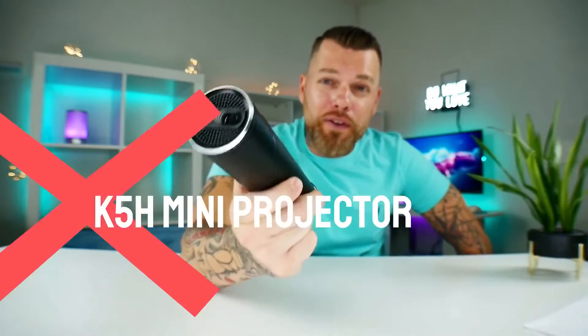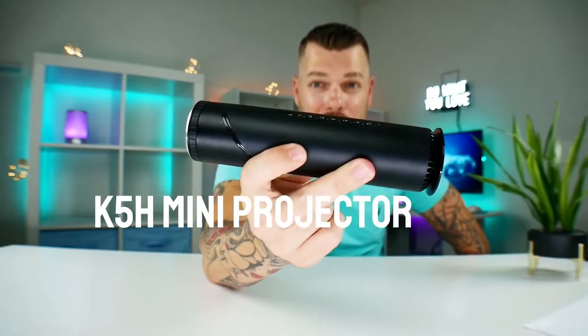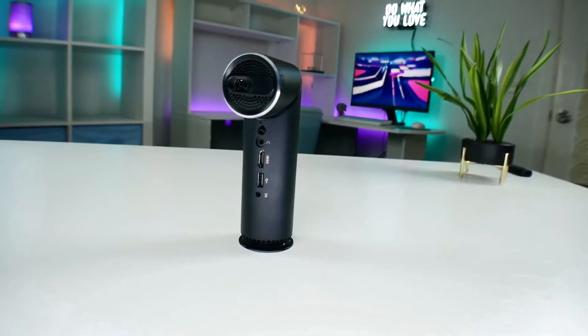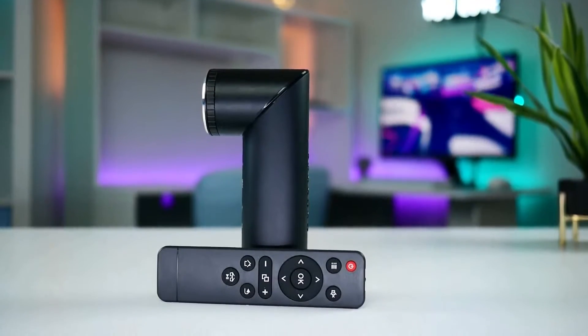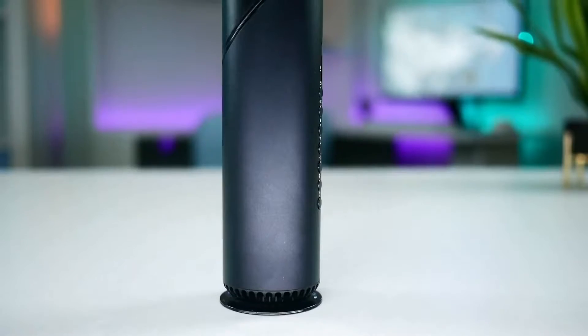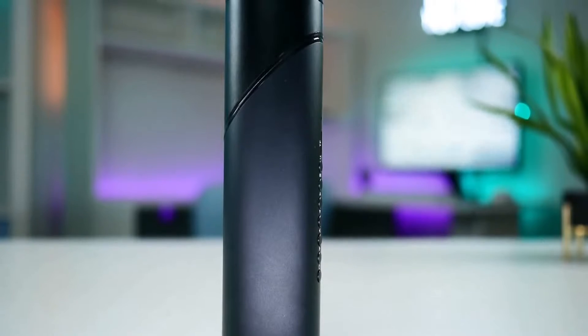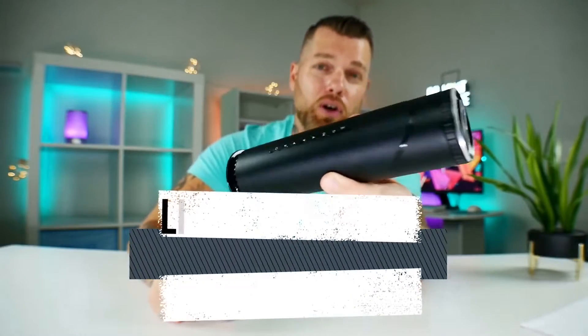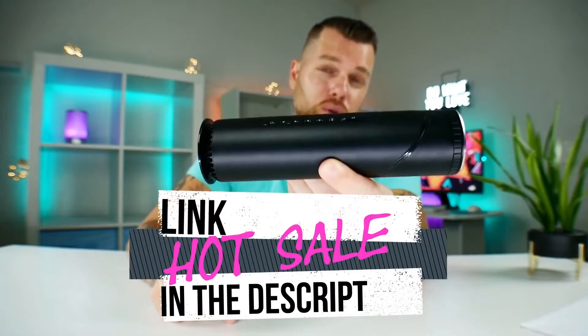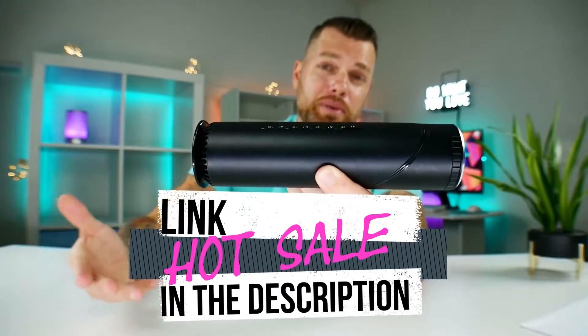Honestly, how can anyone go wrong with this? It's like a movie theater on the go but literally the size of a flashlight. For the price point, the video quality is extremely clear, and even though it's 480p native resolution it has great built-in features — Wi-Fi, Bluetooth, a built-in battery for completely wireless use. I really like the operating system and the swivel design, which lets you aim it at a wall or up at the ceiling. These are fresh on Amazon, on sale, and extremely affordable.